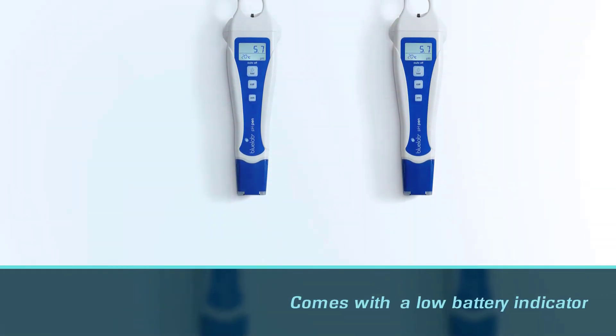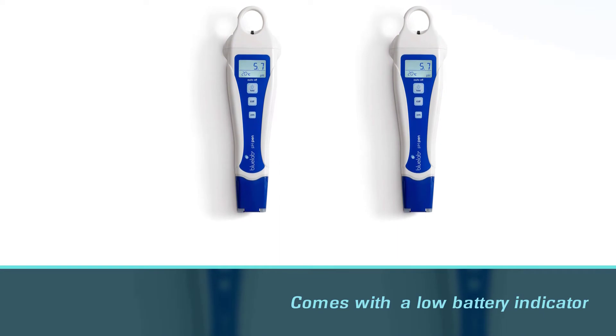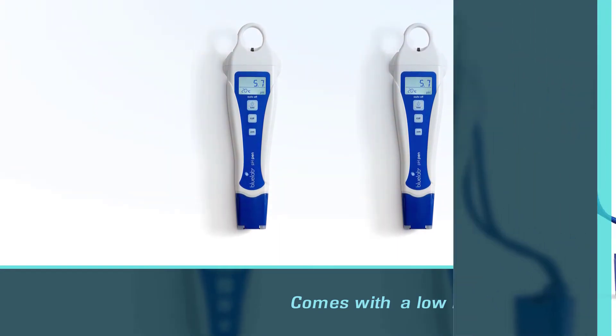Courtesy of the automatic temperature compensation (ATC), you no longer need to worry about inaccurate pH readings.